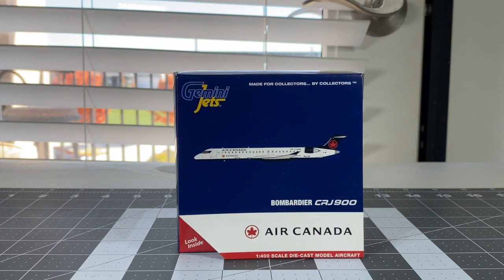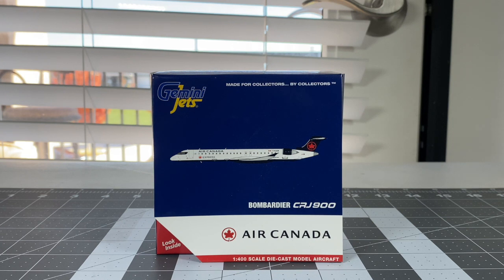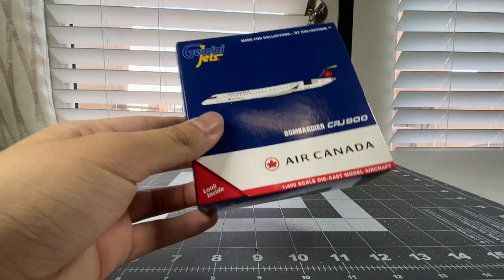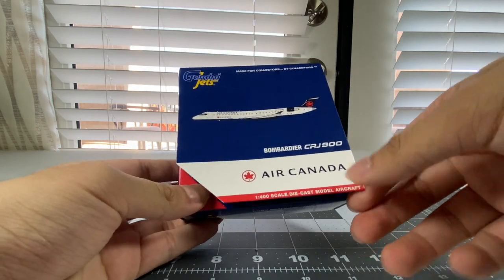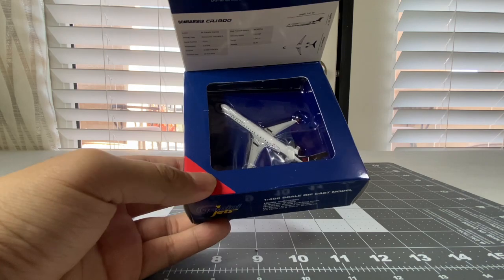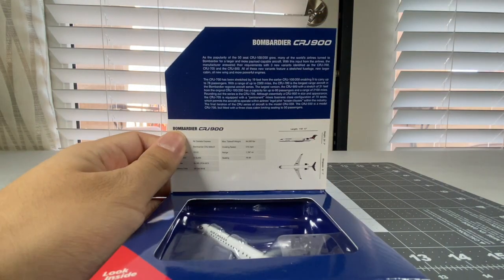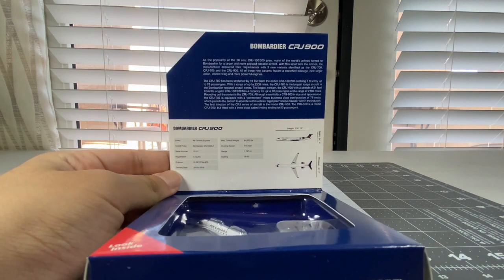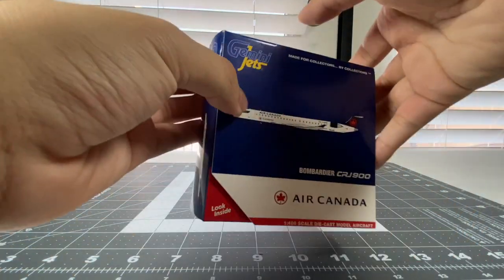Really happy to have this model into my collection - it should work perfect for many of my Canadian airlines. Let's have a look at the model itself from the pamphlet. Let's open it up and see what she looks like. Looking very nice. Here's the description of the Bombardier CRJ-900 - you can pause and read as per usual. And here we go with the unboxing.